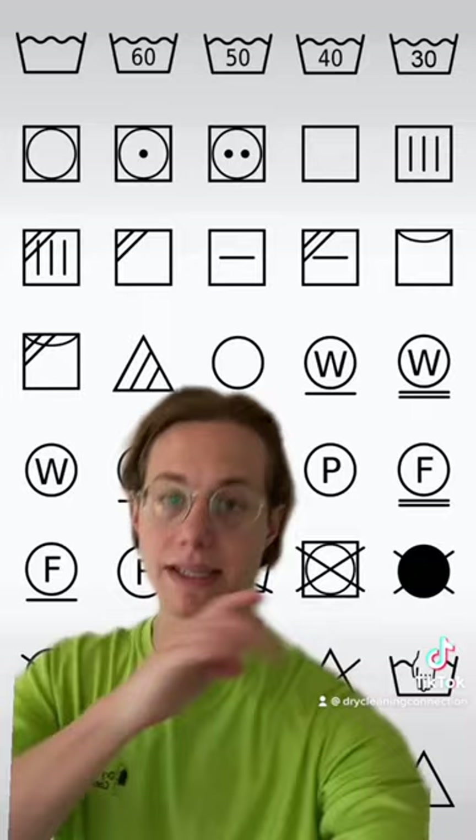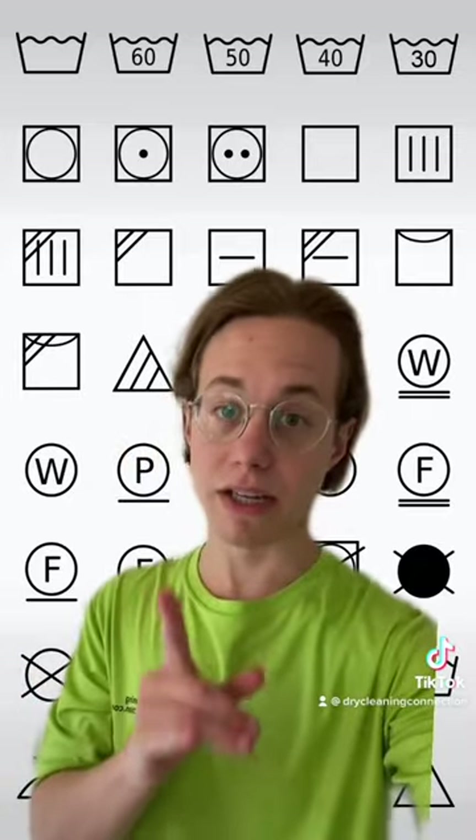Now in the US, you might see these with dots instead of actual temperature. And this one over here means hand wash only, meaning you cannot wash it in a machine.